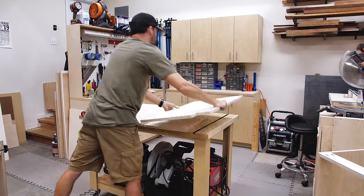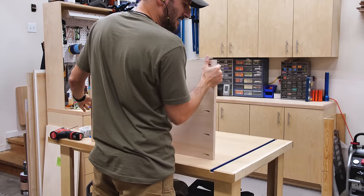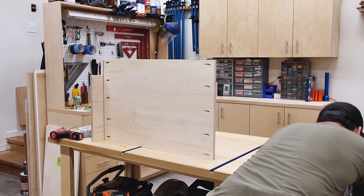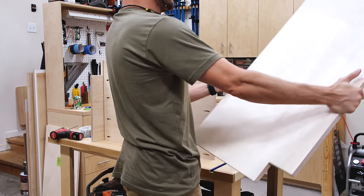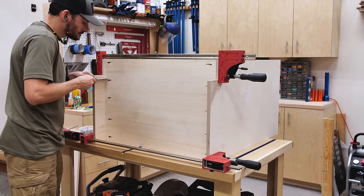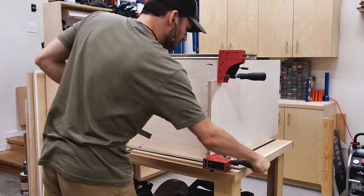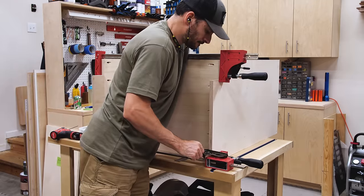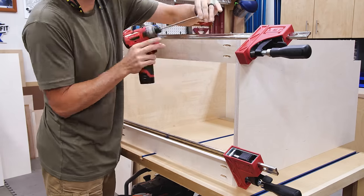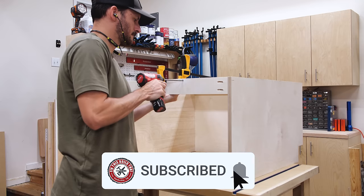I grabbed the parts for the second cabinet — the second one is always easier, right? No matter how hard I try, I always seem to have at least one blunder in every project. It's kind of become a fun game now, going through every project wondering when I'm going to flash up that 'mistakes were made' banner — am I going to drop a panel, drill an errant hole, or slap myself in the face with a board? Go ahead and subscribe if you want to see what I screw up next time, or if you just need a reminder that somebody else out there is on the struggle bus with you.